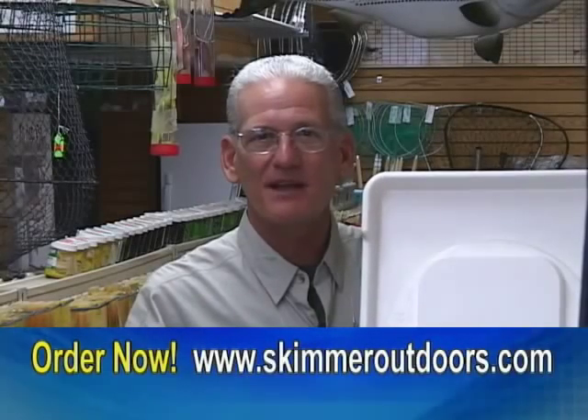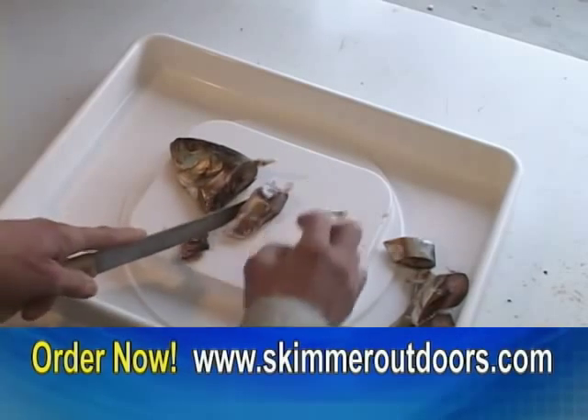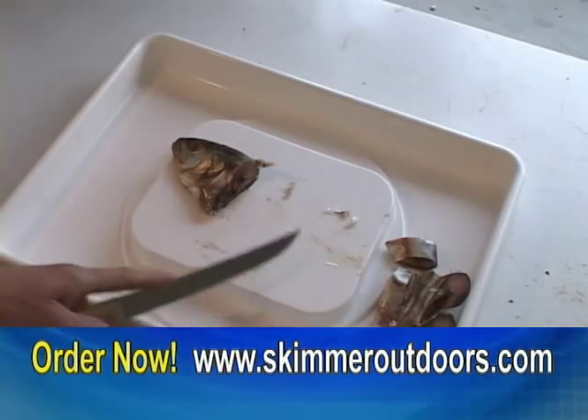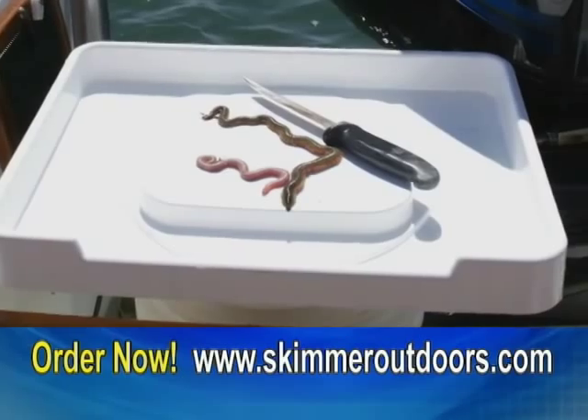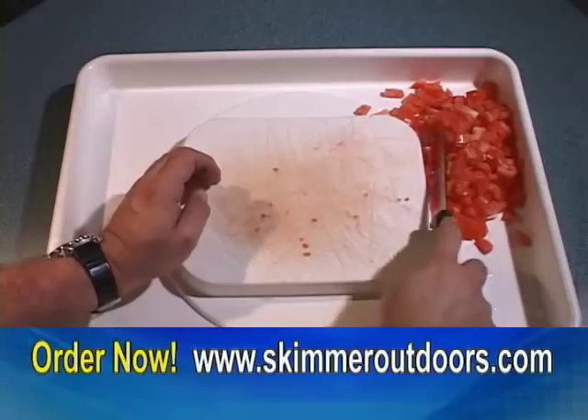If you're a fisherman that cuts a lot of bait, then this cutting board is for you. With its deep surrounding basin, the cut bait stays in the tray, not on the deck. This cutting tray is designed to fit securely over a bucket or on a flat surface. Not only great on the boat, but in the kitchen as well.